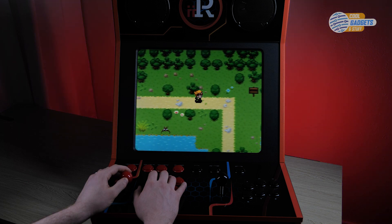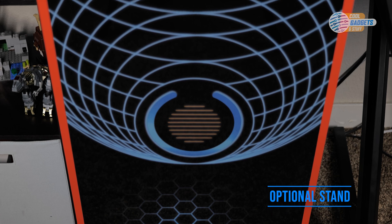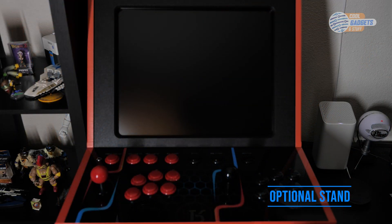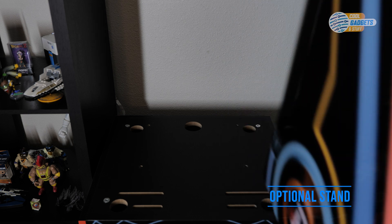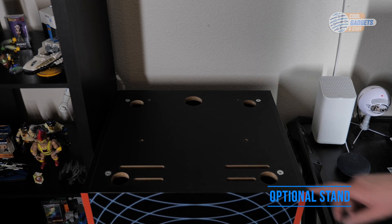The optional stand has been a great addition but is an extra cost that won't be necessary for everyone. The stand is made of the same material as the bar top and is just as sturdy. You can easily detach the bar top with the included hand screws, take it off, and set it up somewhere else. The rubber feet also stay attached to the bar top so it can easily be set up on a table.